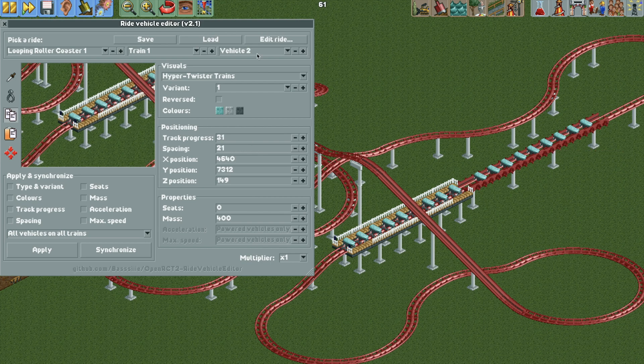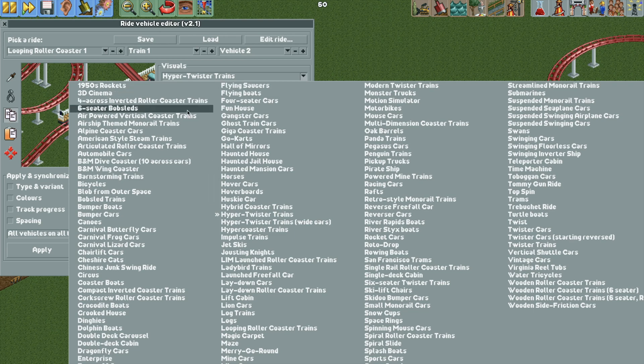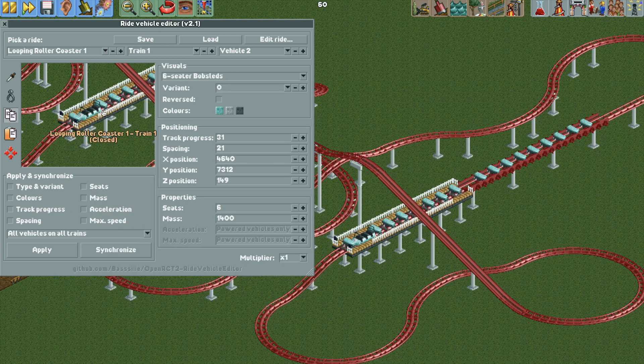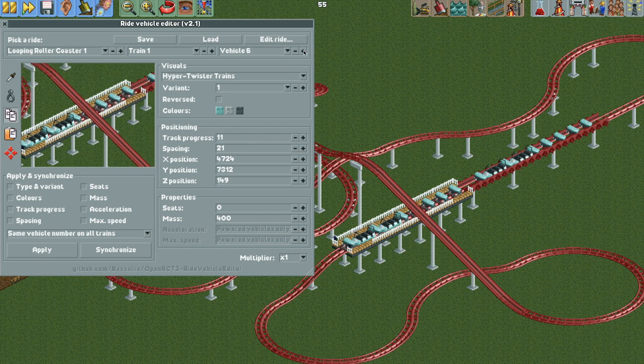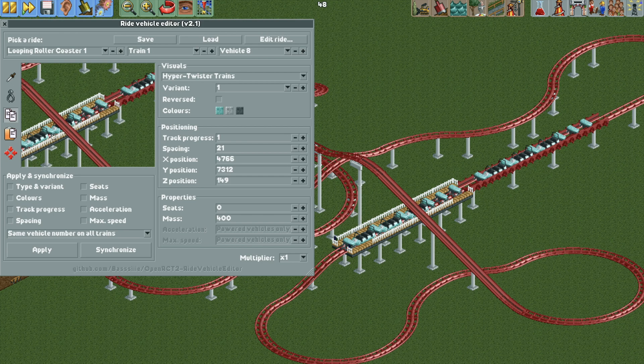Now go to vehicle two and change the visual to the six-seater bobsled. Hit the copy button, then in the dropdown select 'same vehicle number on all trains' and hit apply — this makes vehicle two on both trains show as a bobsled. Repeat this paste-and-apply process for vehicles four, six, and eight — all the even numbers. Now we have our fully finished train.